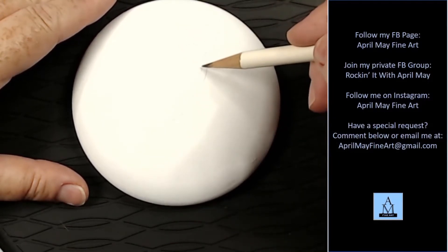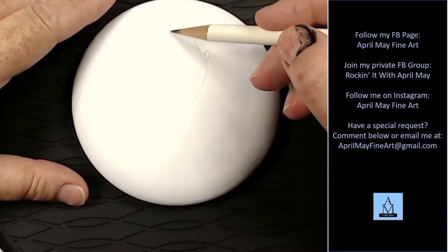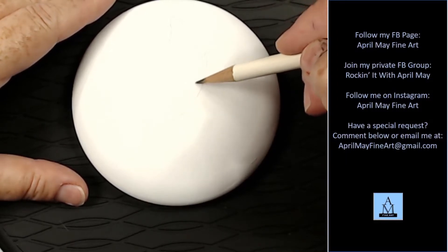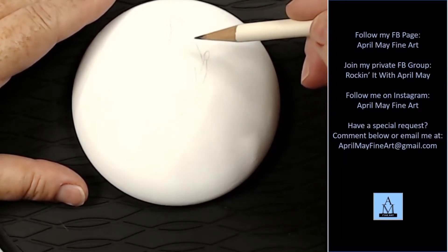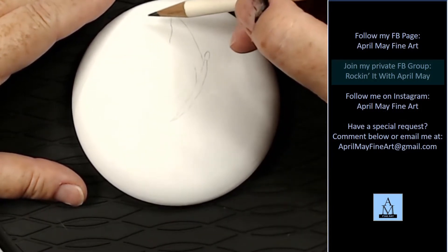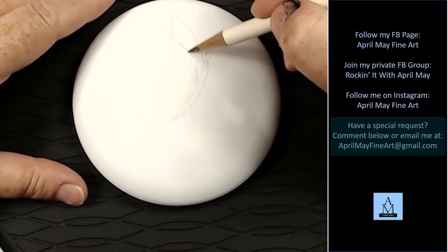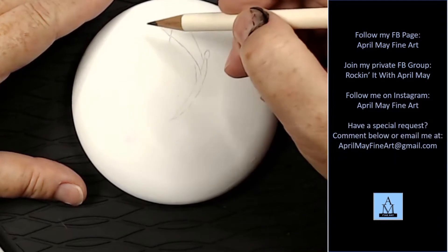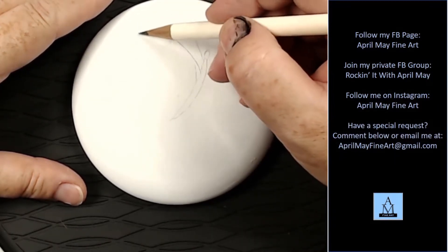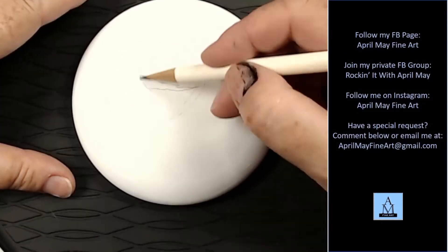First I'm just sketching out my design. If you would like the traceable for this, all you have to do is join my private Facebook group, Rocking It With April May, or if you don't have Facebook you can always just email me — my email is listed here. I'm going to fast forward through this section because you can't see what I'm drawing very well due to my lighting.